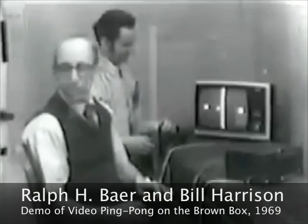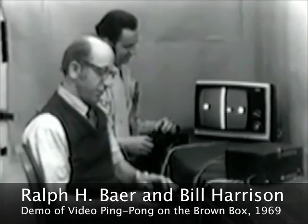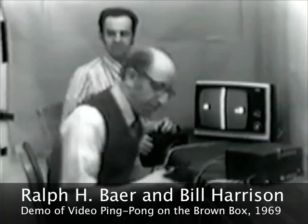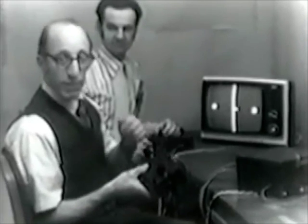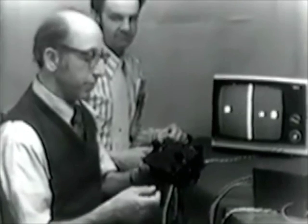Well, here we are playing ping-pong when we ought to be working. Here's our ball, going back and forth — one free ball plus one net, courtesy of a local CATV station. Here's my partner Bill and I. We're going to play ping-pong for you in a minute, but before we do, I'd like to show you the controls that we're using, which are part of the plug-in module — the ping-pong gaming plug-in module of the all-purpose box we talked about earlier.